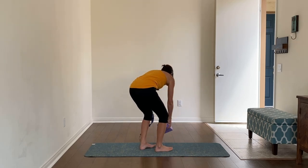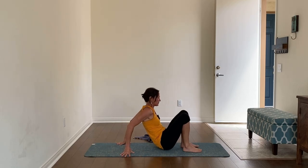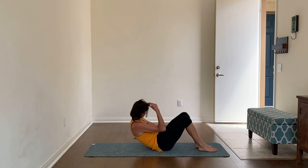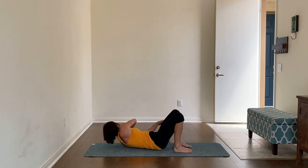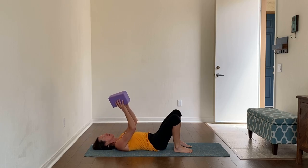Hello and welcome. Thanks for joining me for this short practice for the hips and the low back. You're going to want a belt and a block for this, and we're going to start lying down, so you'll want both of those next to you. Get yourself comfortable on your back, and we're going to start with the block.